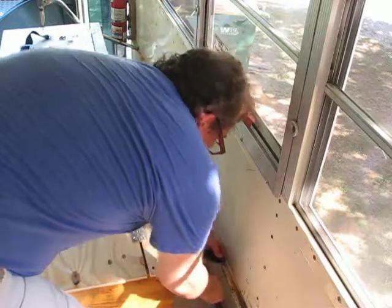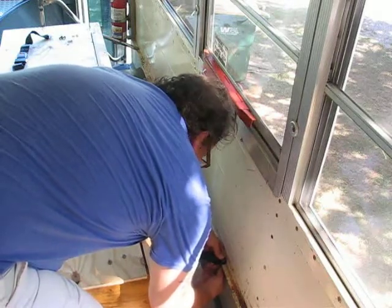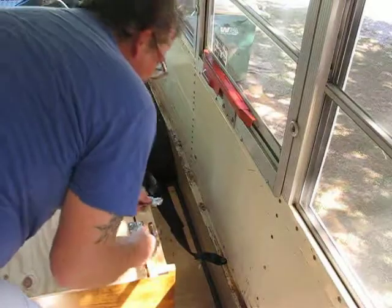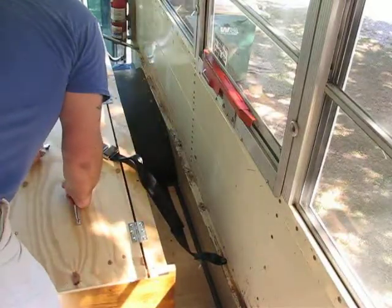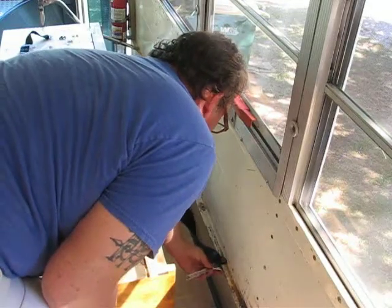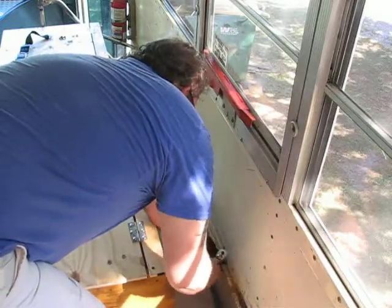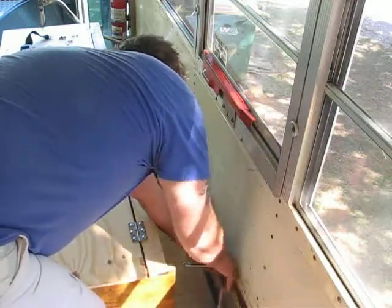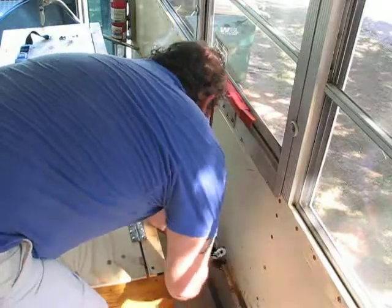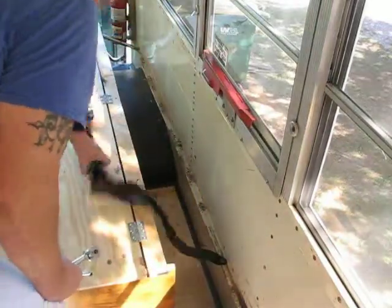Let's get started. Alright, that's going to be nice and tight.